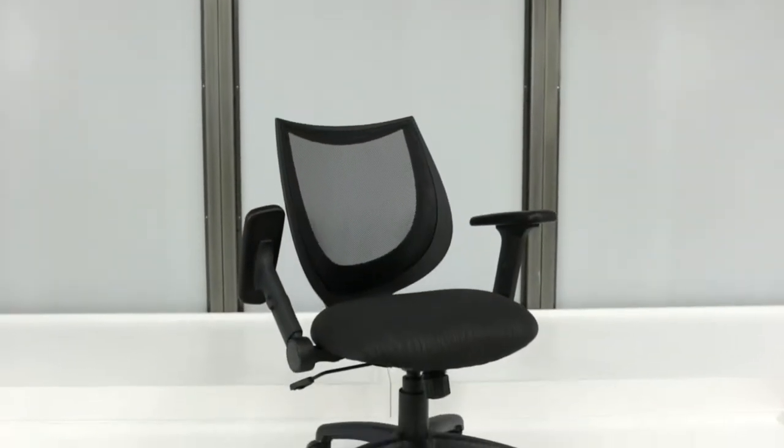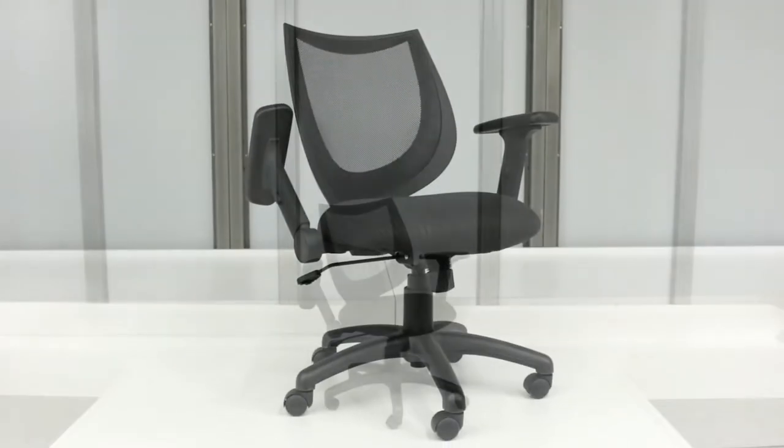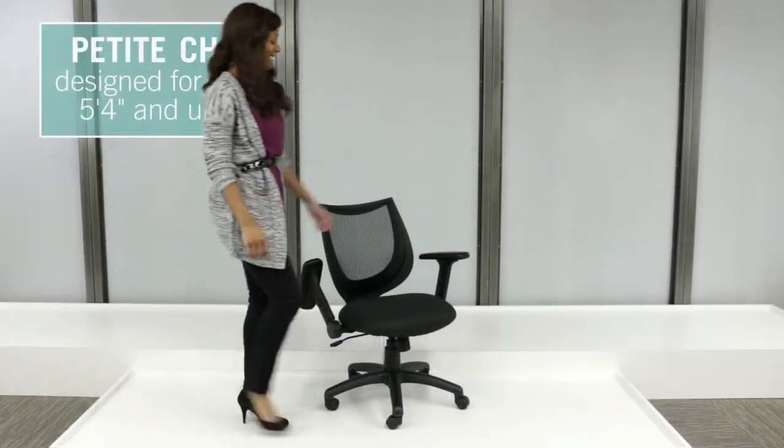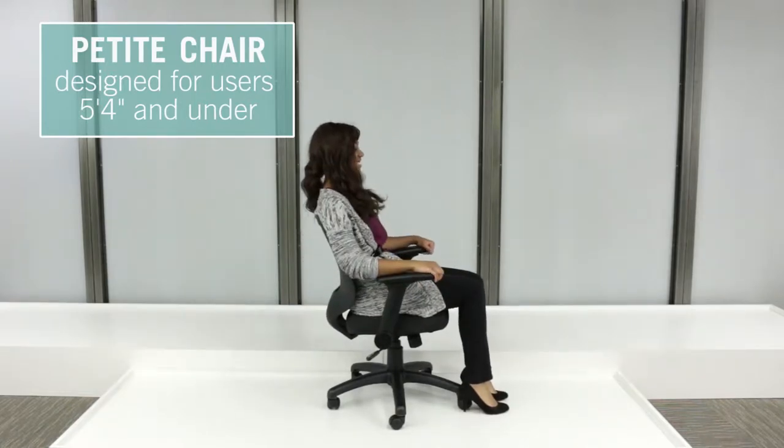Work in style and efficiency with the Fling Petite Flip Arm Task Chair. Ideal for users 5'4" and under, the Fling Petite Task Chair provides colossal comfort at a compact size.